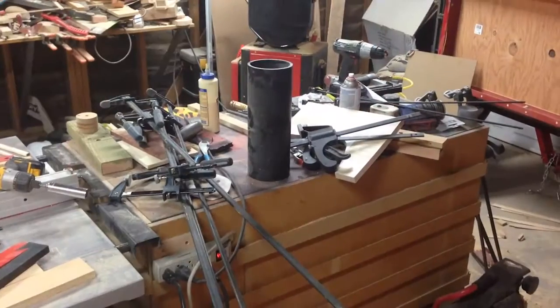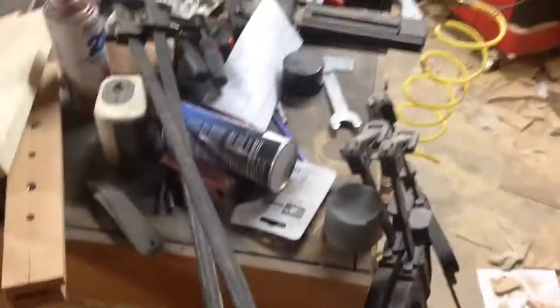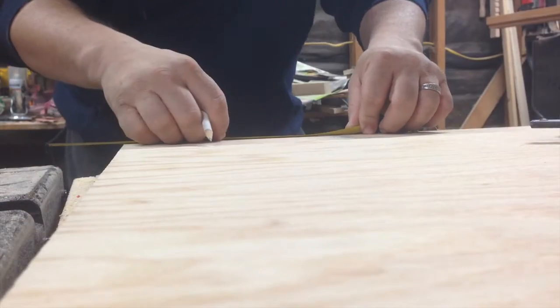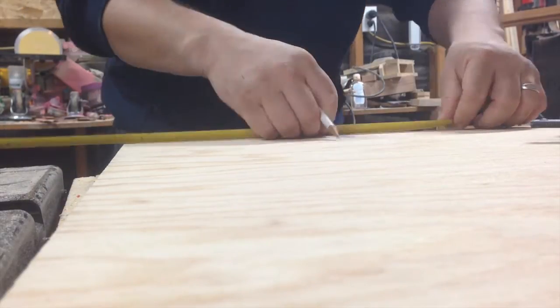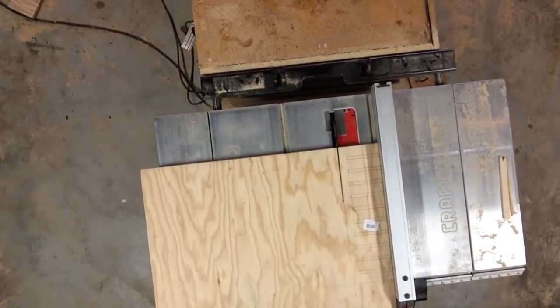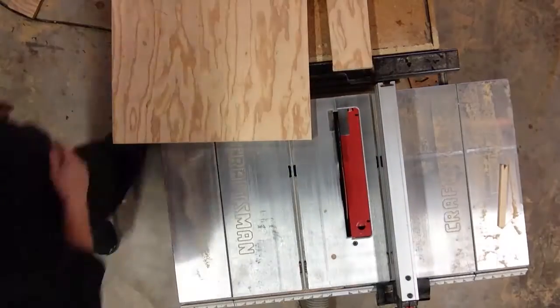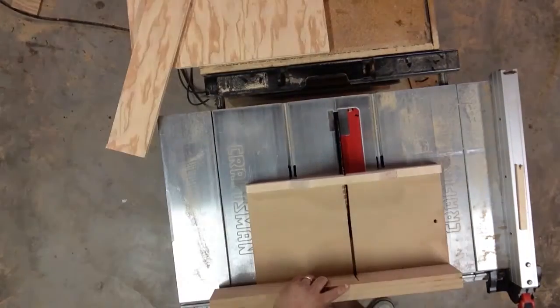Let's get started. I started off by laying out and cutting the tops of the rack that the clamps would be sitting in. I'm using three-quarter inch plywood and I cut these pieces four inches wide by 14 inches long, but depending on the clamps that you have, all these measurements may be different.